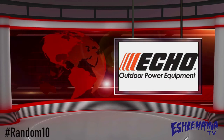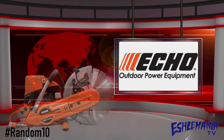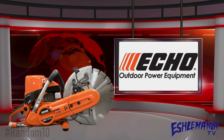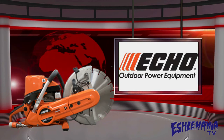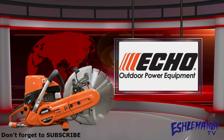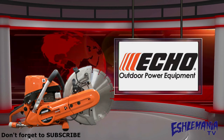In this episode of the Random 10 here on Echelmania TV, we're going to take a look at the Echo CSG 7410 cutoff saw. The CSG 7410 has been in Echo's lineup for about two years now, and that could vary depending on where you live, but for the most part this saw has been out there, it's been used, it's been tested, and gets a lot of good feedback. So without further ado, here are 10 random features and benefits of the Echo CSG 7410 cutoff saw.